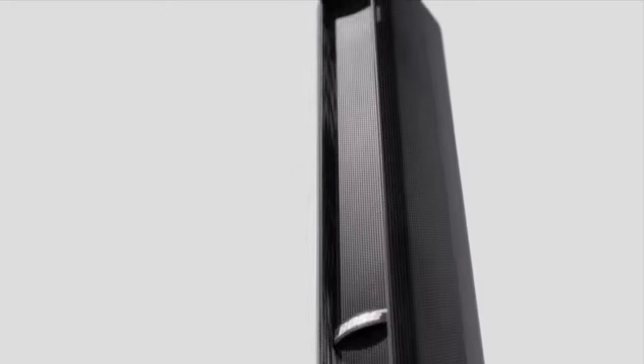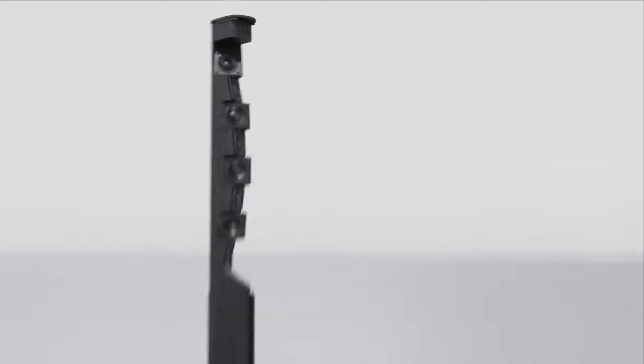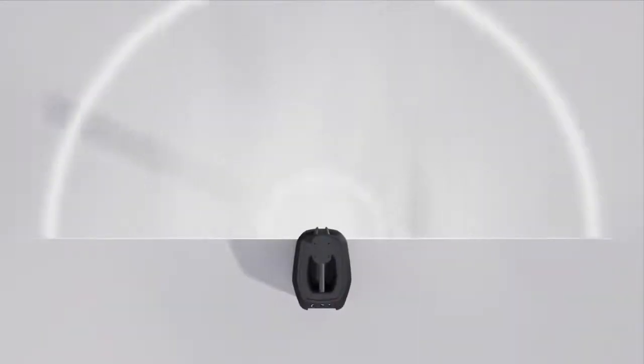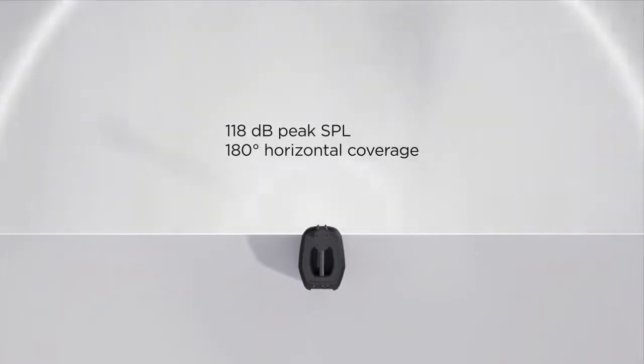While the L1 Pro 8 is light and portable, it's also powerful. It has a C-shaped line array comprised of eight articulated two-inch neodymium drivers. With 40 degrees of vertical coverage, you can be sure you'll cover the room whether your audience is sitting or standing. You get 180 degrees of horizontal coverage, meaning everyone in the audience hears virtually the same thing. This is an ideal system for singer-songwriters, mobile DJs, and small venues like coffee shops and cafes, and for intimate parties and events.